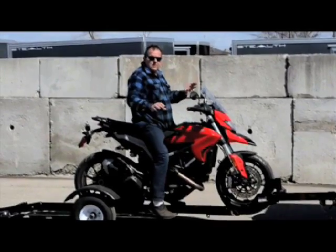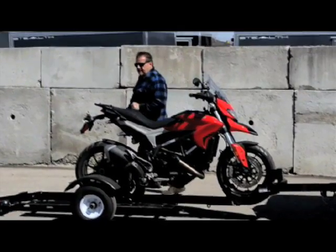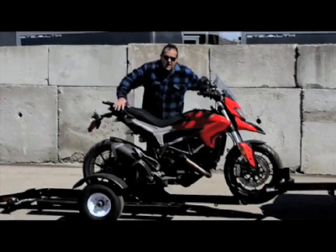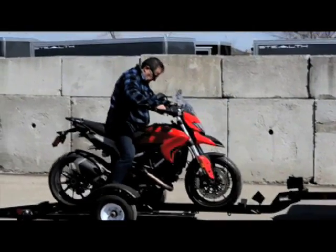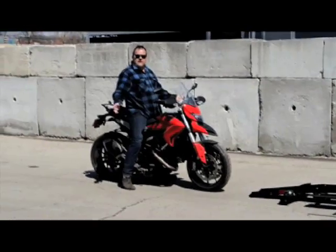You're nice and stable with the footboards down — easy to get off. Your bike will stand there right nice by itself. You just have to make sure that you have the right size chock setting for it. Then when you want to take it off, just load it up. You're ready to go.